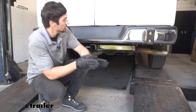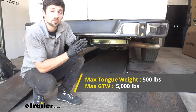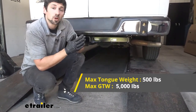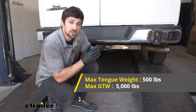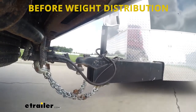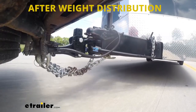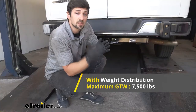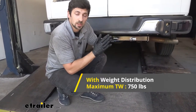Touching more on the towing capabilities of this trailer hitch, we're going to have a 5,000-pound gross trailer weight rating, which is the amount we can pull. We're also going to have a 500-pound tongue weight rating, which is the downward force on the receiver tube. Now keep in mind, if we are towing we may want to consider the use of a weight distribution system, which will increase the capacities to 7,500 pounds for gross trailer weight and 750 pounds for the tongue weight.